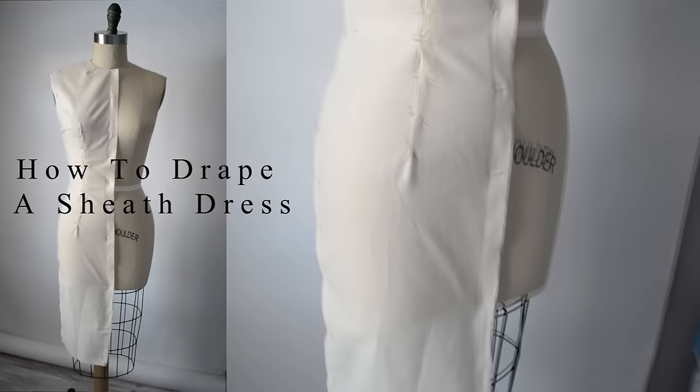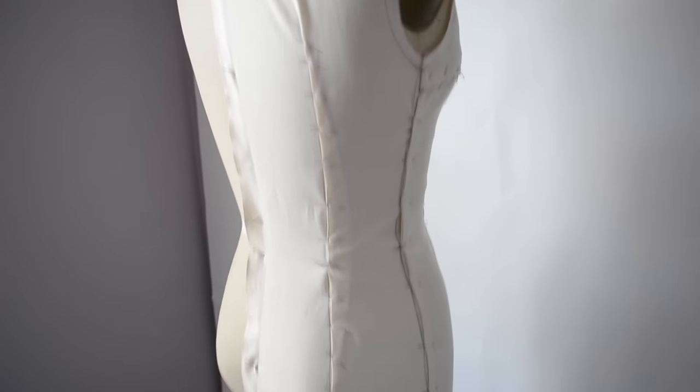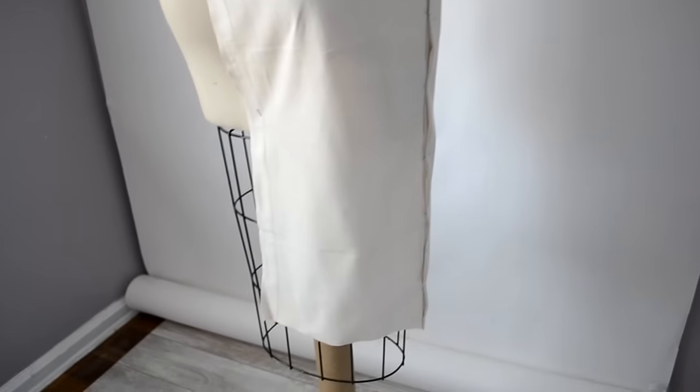Hello Fabulous DIYers, it's Deanna Tabois here and in this video I'm going to show you how to drape this classic style, this sheath dress. So let's begin.